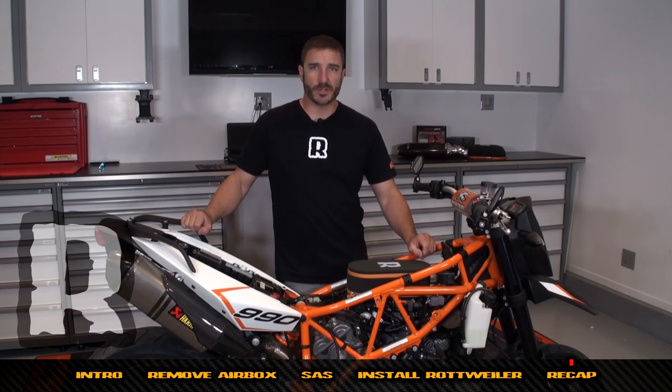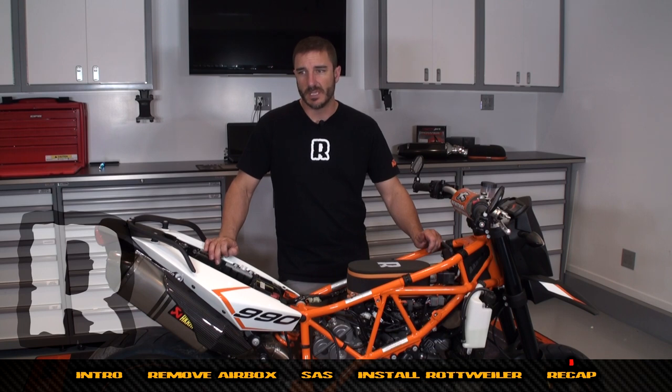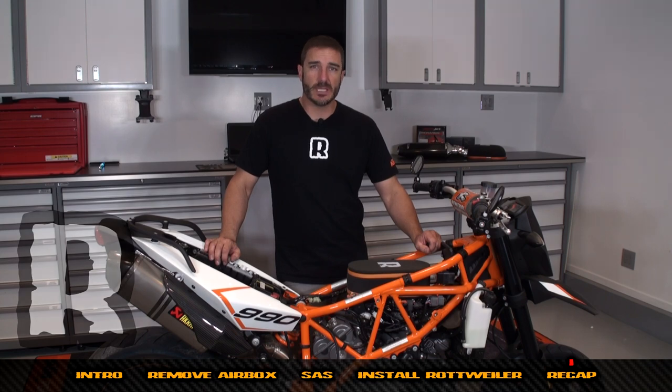That's pretty much it for the installation of the Rottweiler air intake system. We hope this was easier than you thought — that's the reason we made this video. We didn't cover how to oil the filter, but we've got another video on that. An average mechanic with an average set of tools can do this in anywhere between one and three hours — it's not difficult at all. Thanks for watching and we'll see you in the next video.